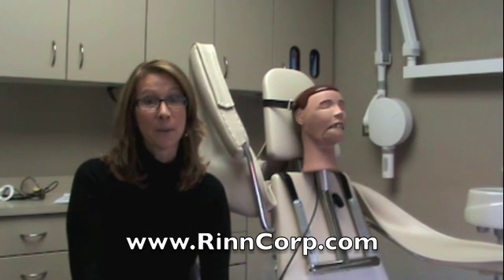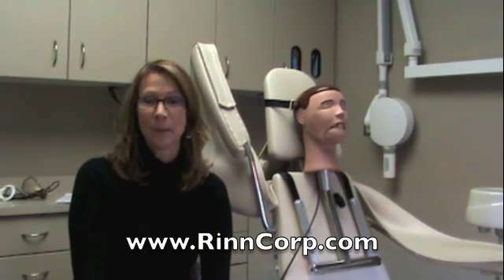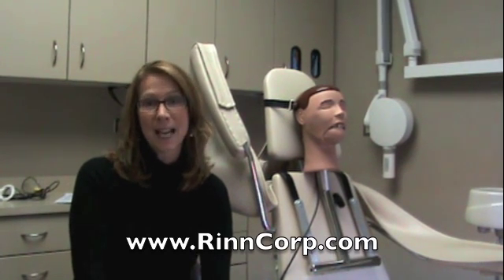Thank you for your purchase from Dentsply RIN. We hope you enjoy your new Dexter for years to come. And don't forget about camp every summer — find out where Dexter will be going this year at www.rincorp.com.